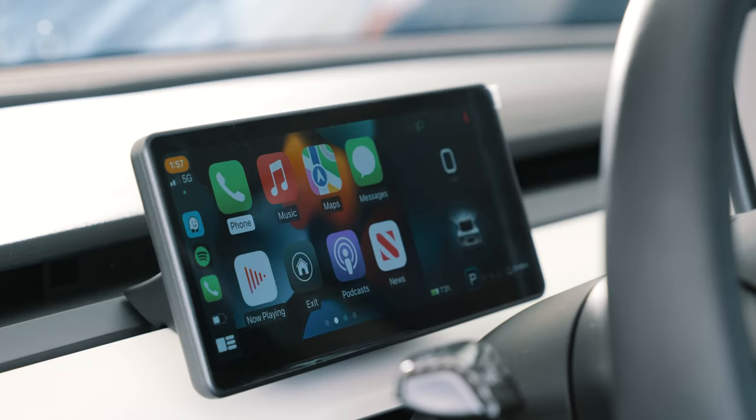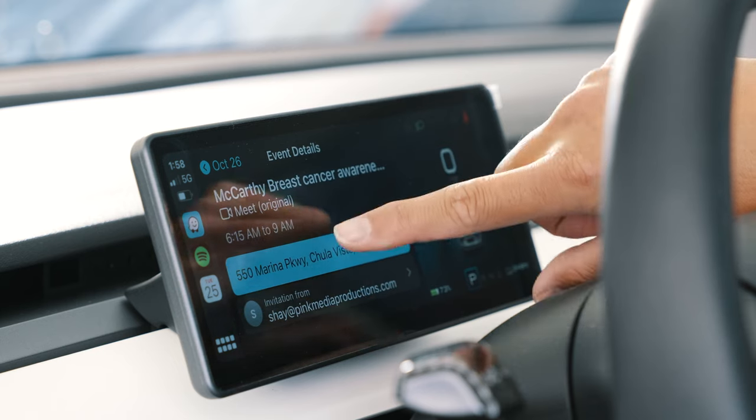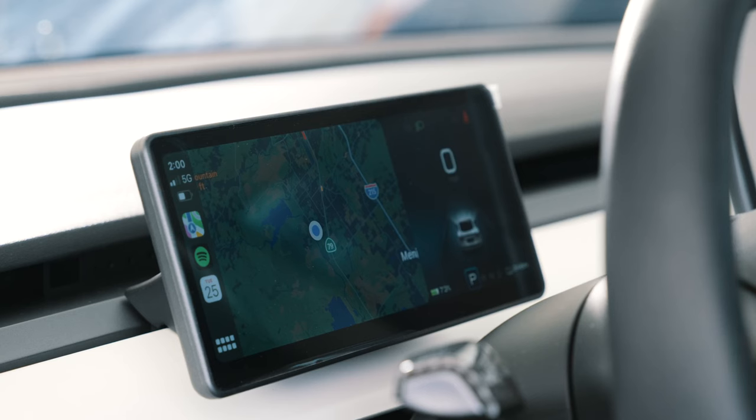One cool thing about having Apple CarPlay in the car is calendar integration. I'm a photographer and videographer going to different job sites every day, so I can click on my calendar and it shows exactly where I need to go. Clicking the address opens Apple Maps for navigation. However, what I really missed about Tesla's native system is that it automatically activates the map as soon as I sit down — I don't have to push anything, the map is just on and I'm ready to go.